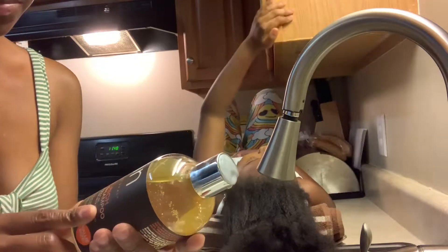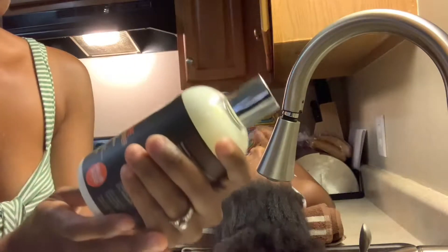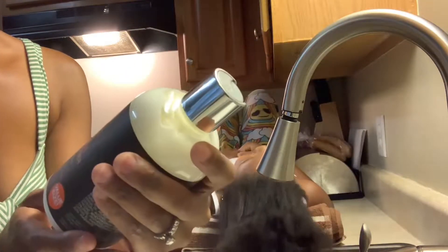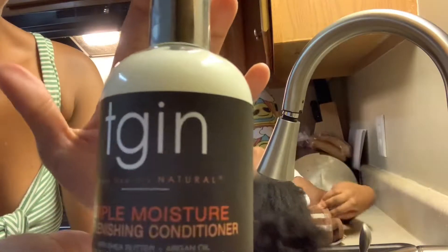Today is wash day for the oldest. We're going to be using a couple of new products today. The first thing we're going to be using is the sulfate-free shampoo from Thank God It's Natural. For the conditioner, we're going to be using a triple moisture replenishing conditioner, also from Thank God It's Natural.